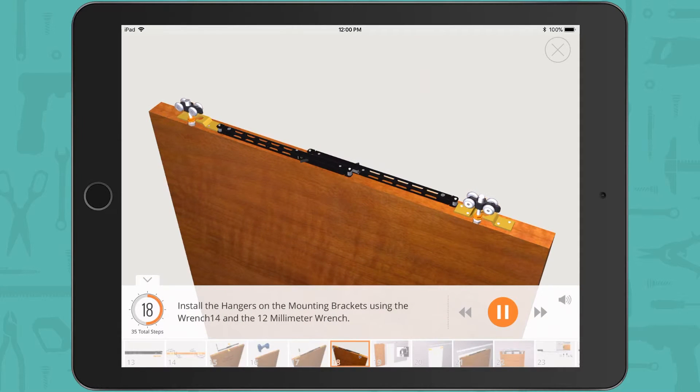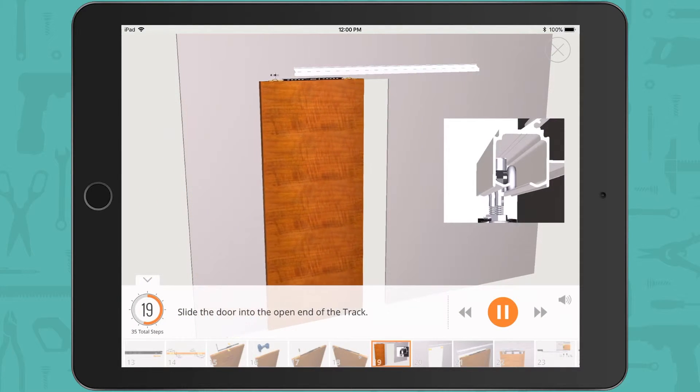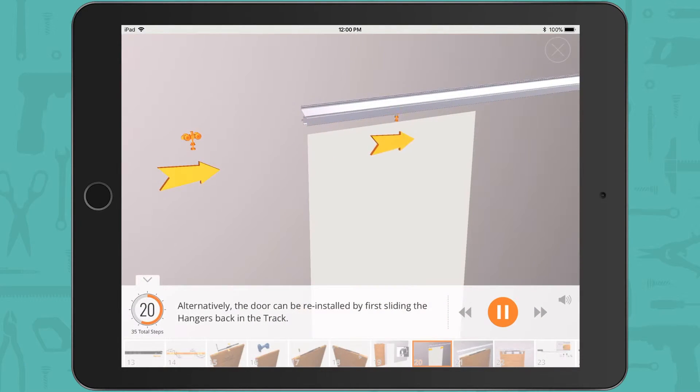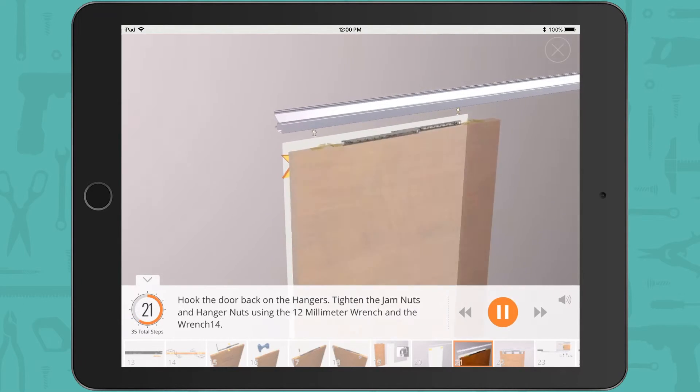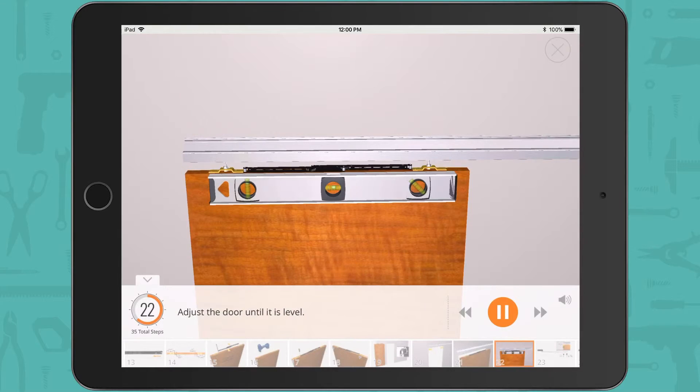Install the hangers on the mounting brackets using wrench 14 and the 12 millimeter wrench. Slide the door into the open end of the track. Alternatively, the door can be reinstalled by first sliding the hangers back into the track, then hooking the door back on the hangers. Tighten the jam nuts and hanger nuts using the 12 millimeter wrench and wrench 14. Adjust the door until it is level.